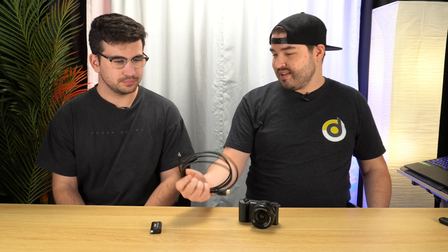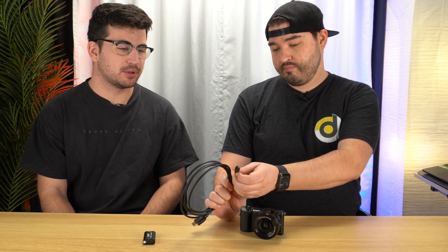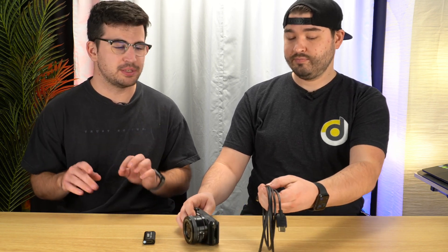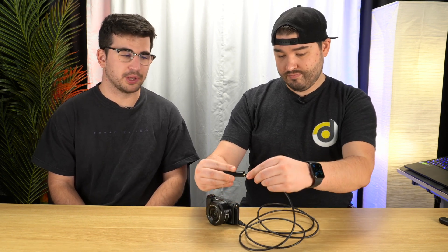First, we're going to use the cheapest HD video capture I found on Amazon — it was like $22. Then we have a cord. This is not just any HDMI cord — this is your normal HDMI but it's also a micro HDMI on the other end. Pretty much every Sony camera has a micro HDMI port on them. The cables may be a little harder to find, but just search 'HDMI to micro HDMI' and it's easy. You just plug it in here, then plug the other end in, and then plug that straight into your computer via the USB-A port.